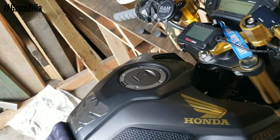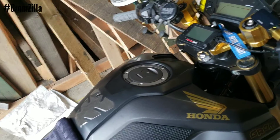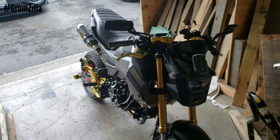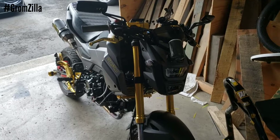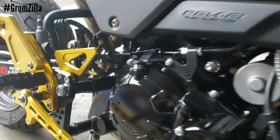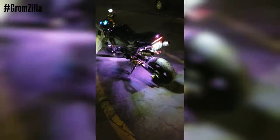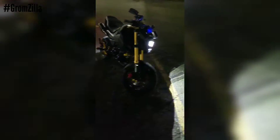Follow this video and go back and look at everything again if you don't understand it. This is how you set up two-step on the Honda Grom, and this is Gromzilla — the turbo project bike. Thanks for watching the video. Make sure you subscribe and go check out the description below the video. Have a good day.